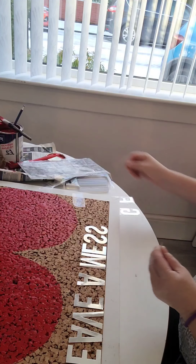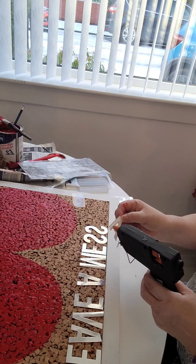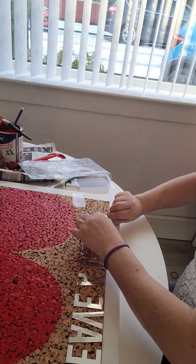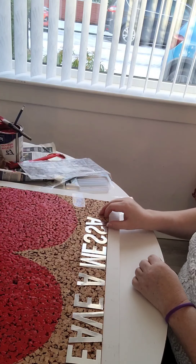I'm just lining them up along the top and making sure they look straight.